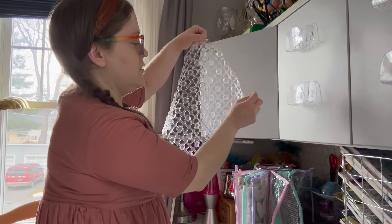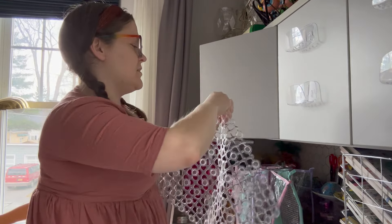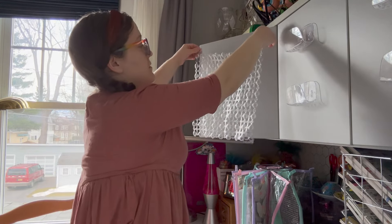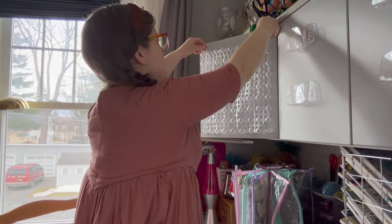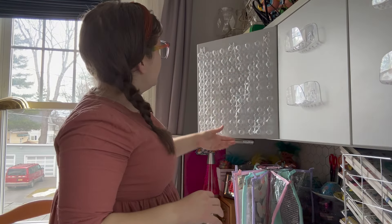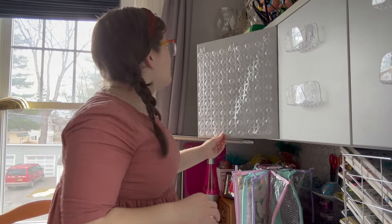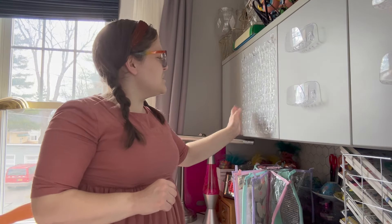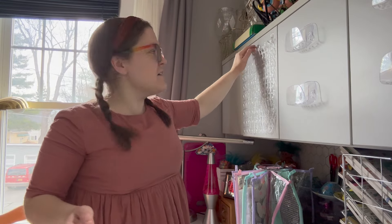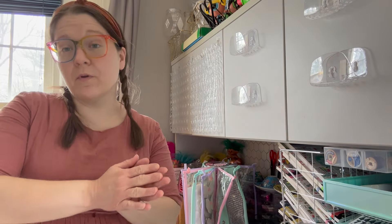I'm going to start by cutting the top part off. I'll take my scissors and cut off the parts I don't need, going along the top. The whole thing wouldn't fit on the cabinet, so this is the extra I cut off. Now we have a flat top and I'm going to do the same with the bottom.